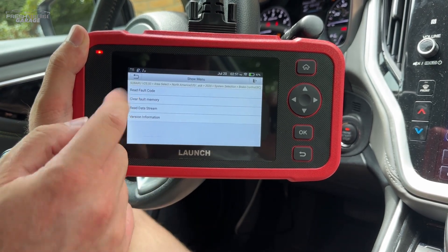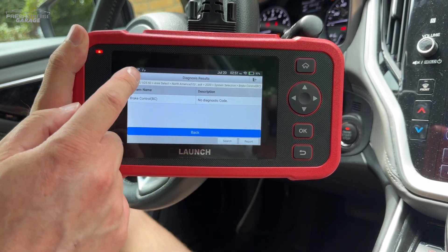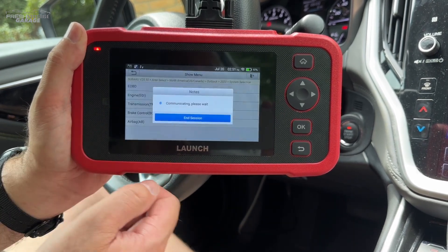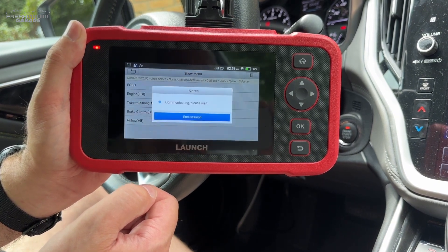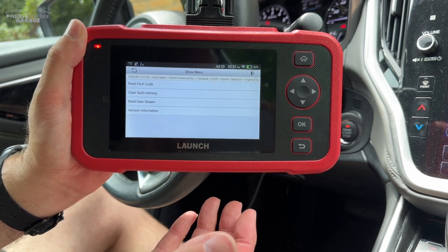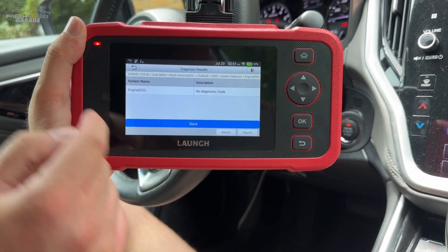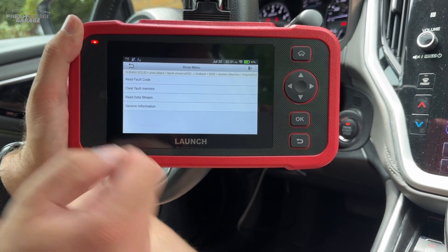I'll make note that when I touch Read Fault Codes, the check engine light is not on with this Subaru, so we figured there would be nothing showing up. As it sits out of the box, this unit has lifetime updates for firmware and the basic code reading. There are some other software options you can purchase, which we'll show a little later. And no check engine light — so we're good. Let's actually read the data stream.